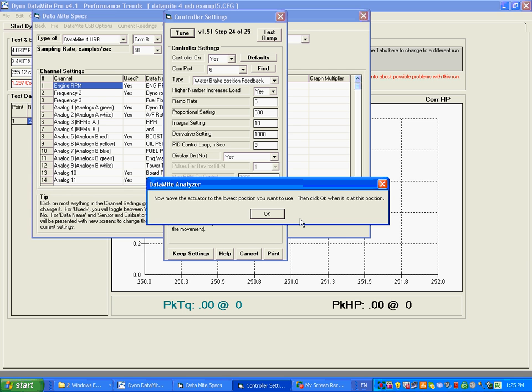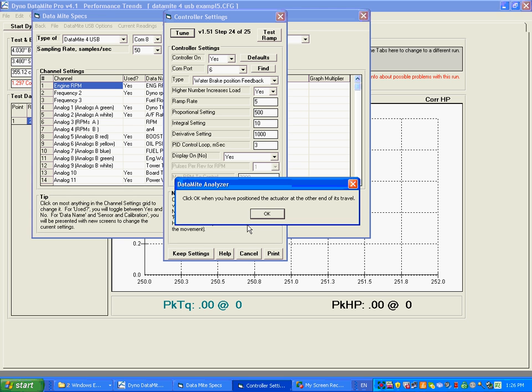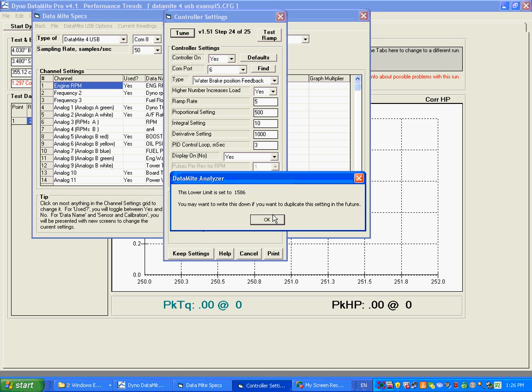So I say No — I don't know a number — and now it says move the actuator to a low number. I position it at a low number and click okay. It's telling me I went the wrong direction. It asks: do you want to move the actuator to the other end of its stroke and try again? Yes. So we go to the other end, click okay when positioned there, and there's the number. The lower limit is set to 1586 — you might want to write this down. In the future, if you want to duplicate this setup, you can just type in 1586 and skip this process.